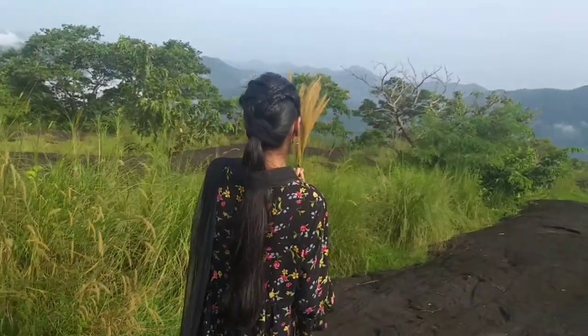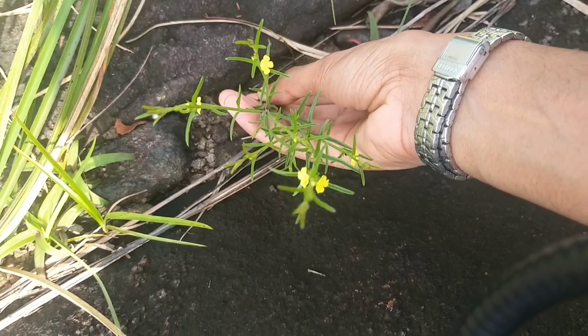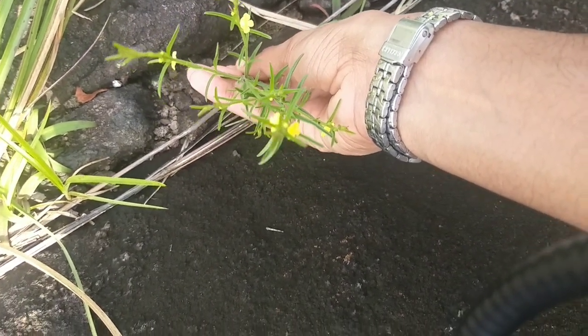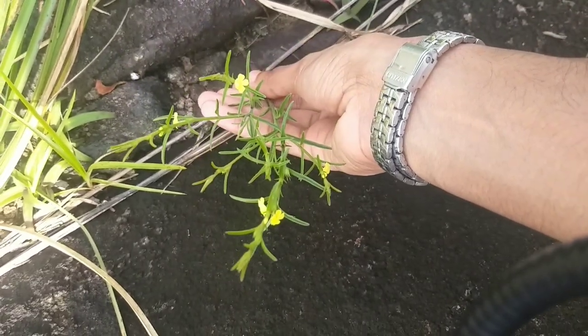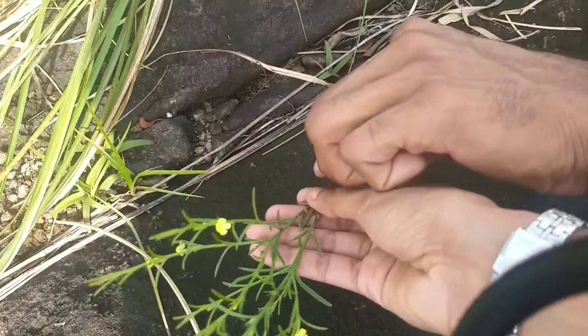I have called the yellow plant. I have called the yellow color dye.